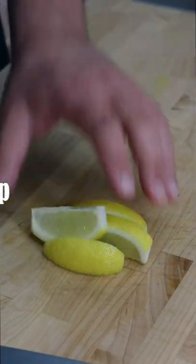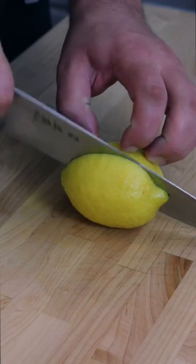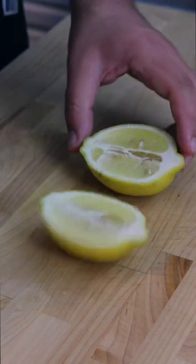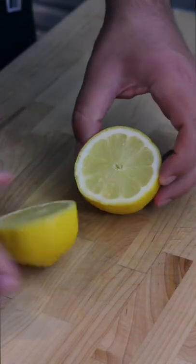Let me teach you how to cut lemons. Trust me, as easy as this concept is, I still get tripped up. This first cut is our stem-to-stem vertical cut, best for wedges. Our second cut is across the belly cut, best for juicing.